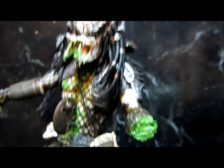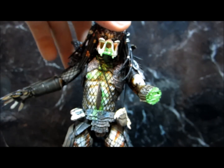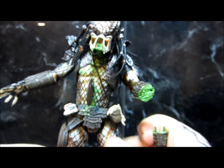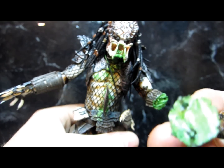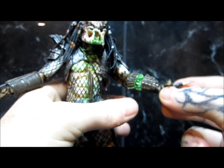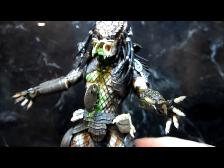Cool thing about his little bloody nub here is I wanted to — if I ever got tired of looking at his nub, I could just plug in his little other arm. I gave him little pegs in here, so voila, he's ready to annihilate.